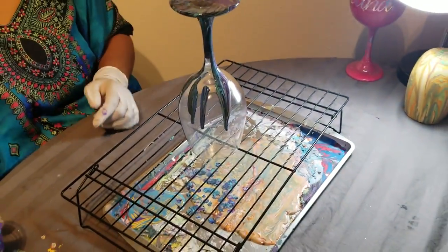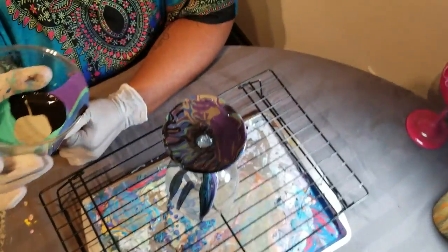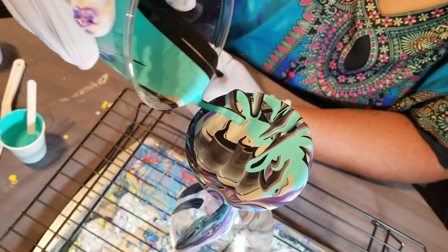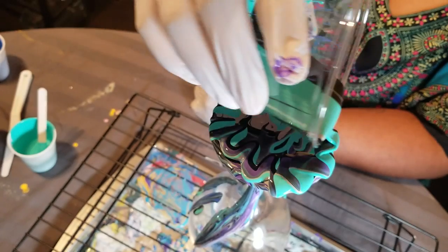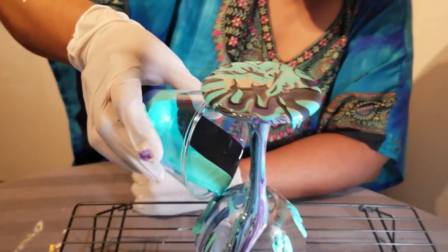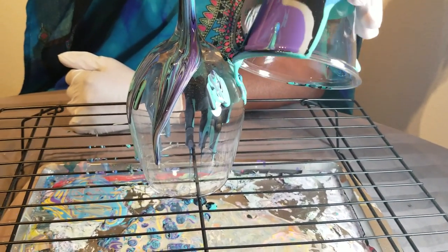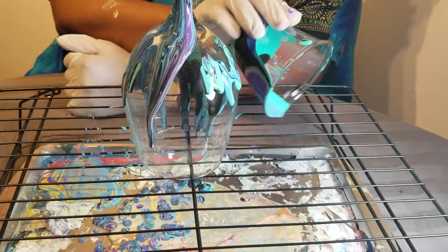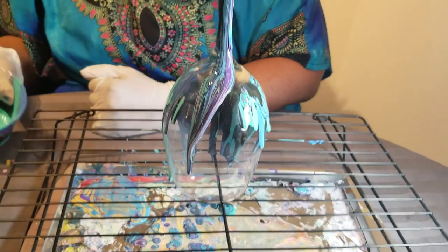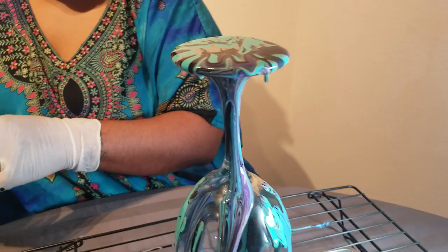So what we're going to do now is we've got some more paint in the cup. We're going to start at the very top here, pour some paint and allow it to just drip down. You can go off the sides a little if you want — it's no big deal. Then I'm going to come down here and start to pour around the belly.